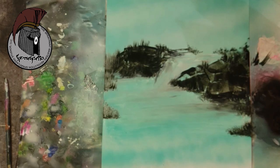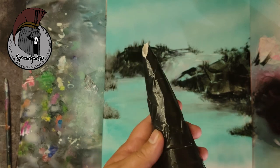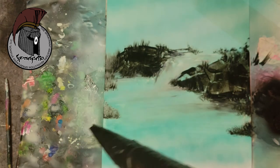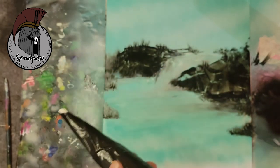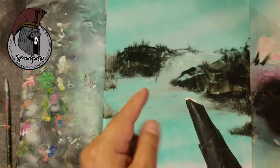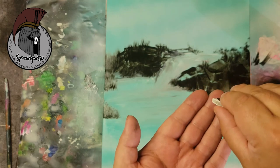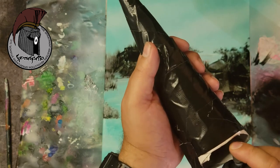I couldn't find one of my funnels, so I made one — just used some cardboard and duct tape. There are a couple of videos on my YouTube channel showing how to make these. This is pretty much a virgin funnel, never been used. Notice the edge — I usually cut it at a 45-degree angle. That helps me control the flow of paint: if I want a big tree I let the paint come out wide; if I want smaller ones I tighten it up.